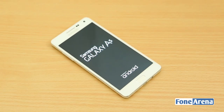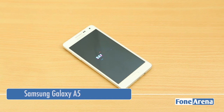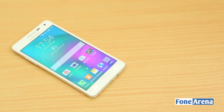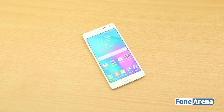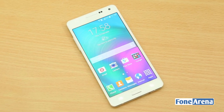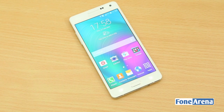Hey guys, this is Bharat Waj with Phonorena.com and this is the video review of the Samsung Galaxy A5, the Korean company's mid-range smartphone in the newly launched A-Series. Samsung has come out of its usual design language to introduce the Galaxy A-Series with an all-metal exterior, which gives it a premium look. But being a mid-range device, what about the other aspects? Are they good enough to warrant a price tag of Rs.25,500? Let's find out in the complete review.